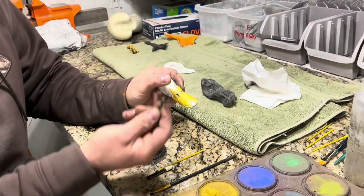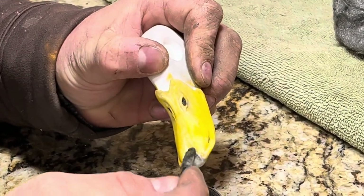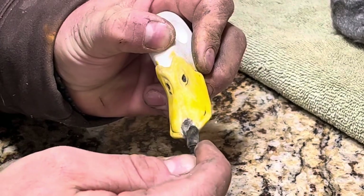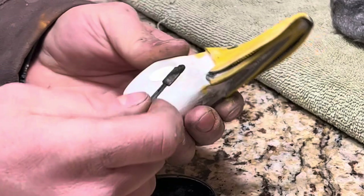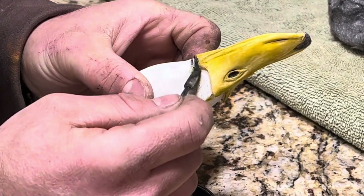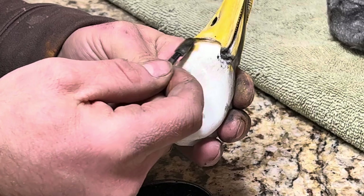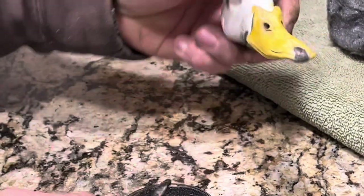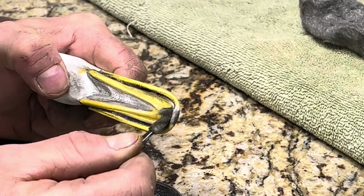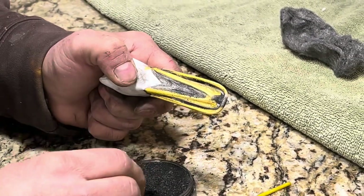Once I have my yellow on there, I'm going to take a smaller applicating sponge and work with the black. We're going to do this nail up top here. I've used this sponge so much it's starting to fall apart, so I'm going to have to change it out pretty soon. We could get a little black going slightly up the side of the bill — not much — and then maybe a little bit by the nostrils. Then on the underside, I'll go ahead and do that nail, and then finish off this area by the throat.